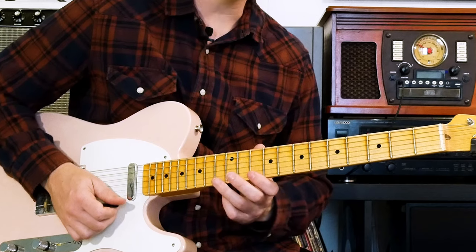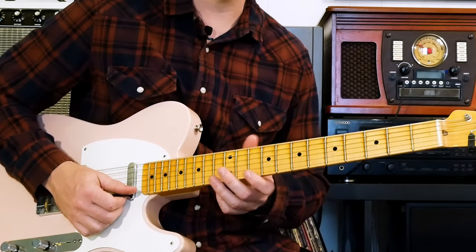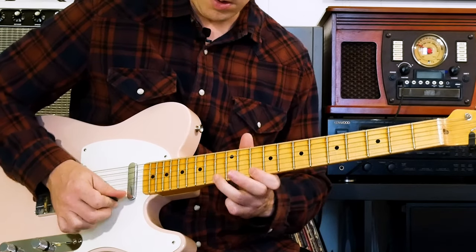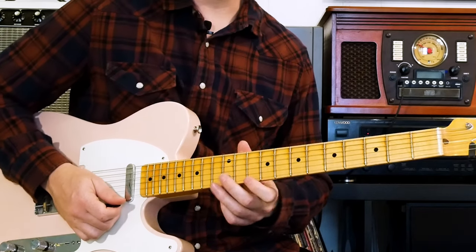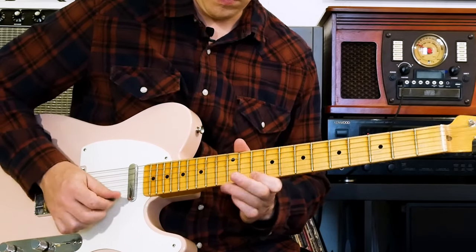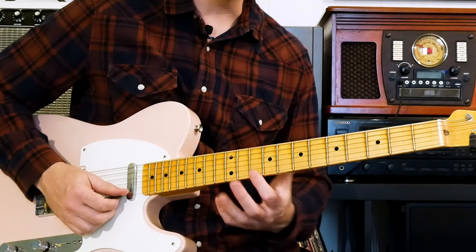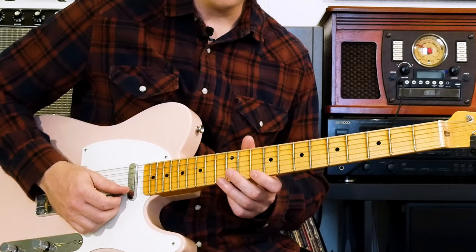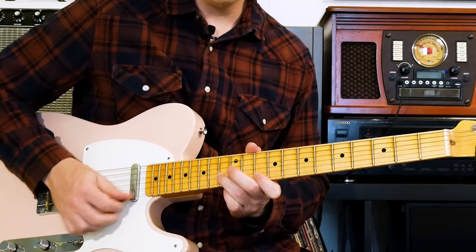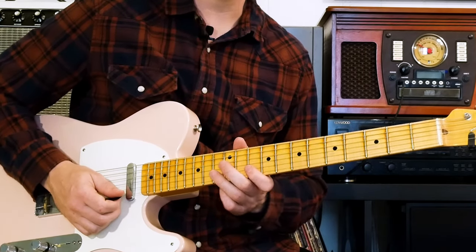As you're pulling off, make sure you pull a little bit downward, like you're picking the string, like you're plucking it. Otherwise, if you go straight up, it's not going to sound very clear — it kind of gets muted out. So go downwards. That can take a little bit of practice, but it's not difficult once you get the hang of it. So we got that, and then we're going to add the 13th fret of the second string and then back to the 10th fret first string. So the whole lick is like this. Now I can do that anywhere on the scale as long as I'm kind of following the route of the scale.